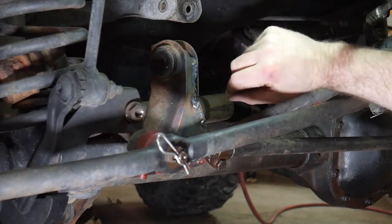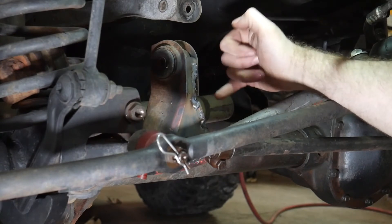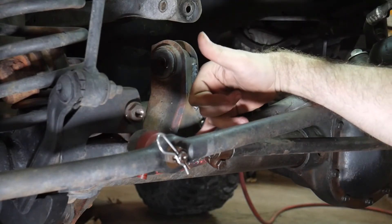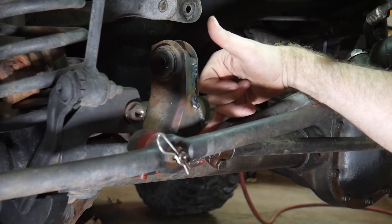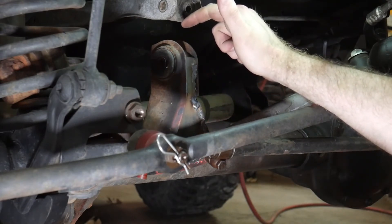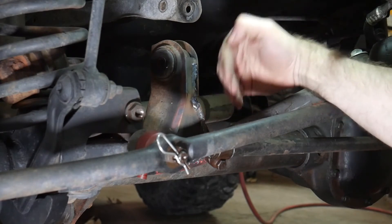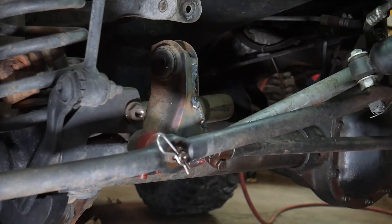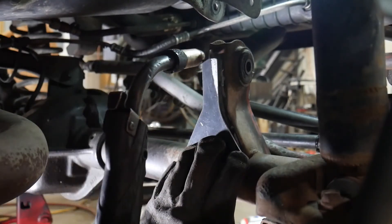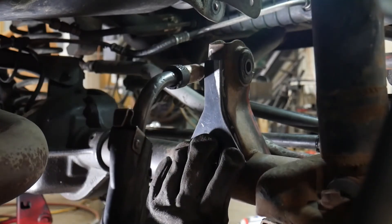One thing to remember when welding this side — you're pretty close to this edge, so you may burn back that edge a little bit. We got a little bit hot in this case, but it won't be an issue. Down here there's a small slot at the bottom that is to allow mud and rocks and other things to make their way out of the inside of this control arm mount. Don't weld that shut on the front side. On the back we will go ahead and weld that shut.